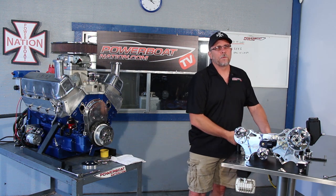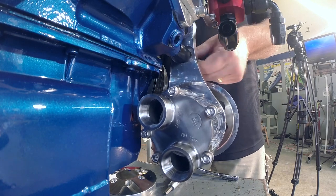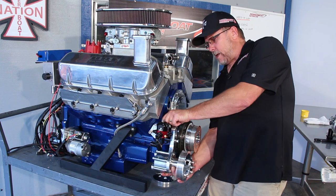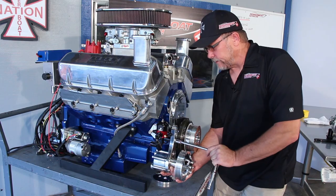Next we're going to move to putting the seawater pump in place and install it onto the front of the block. It has two spacers — run one up inside and drop the other one in place. Then we'll just tighten it down a little bit to hold it in place for right now.